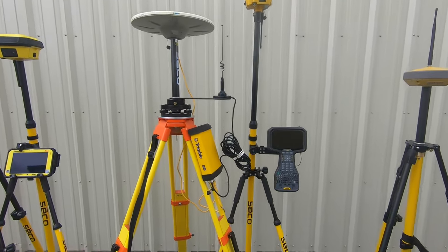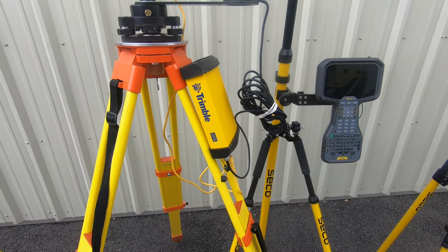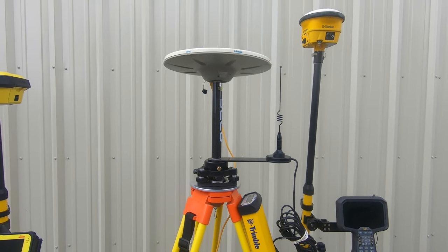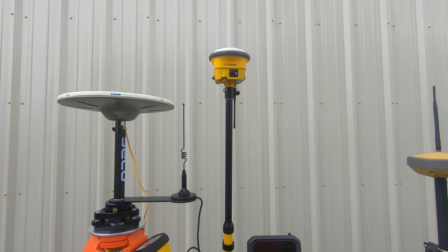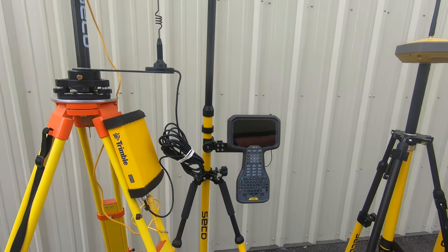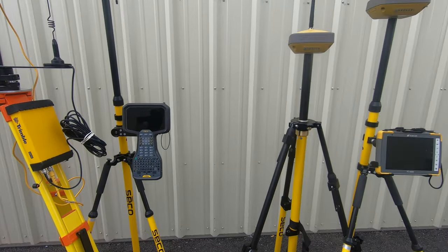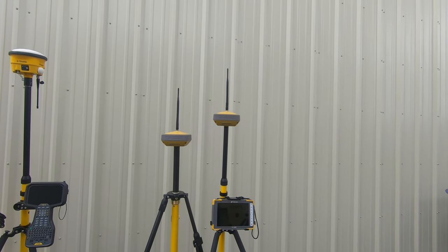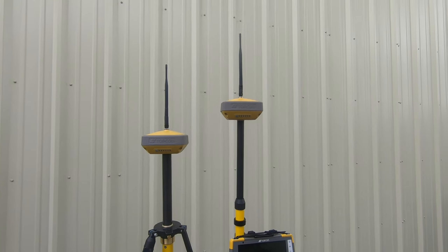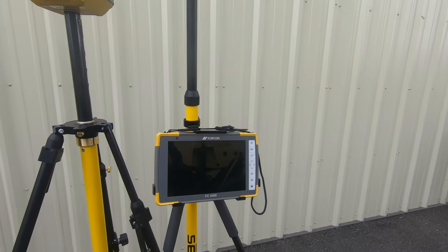Here in the middle we have Trimble. For the base station we've got an SPS-855. For the antenna we have a Zephyr Geodetic Model 3 GPS antenna, and then we've got an SPS-986 rover receiver with a TSC-5 data collector. And then for Topcon over here on the right, this is basically their Hyper series — we have a HyperVR base station on the left and a HyperVR rover on the right with an FC-6000 tablet.